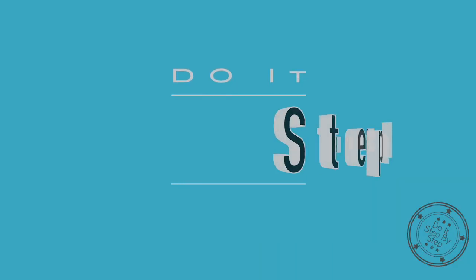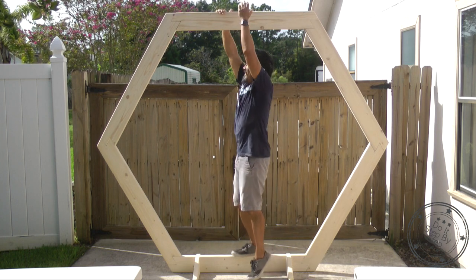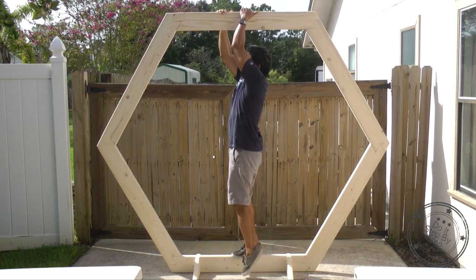Thanks for watching — wait, I almost forgot! We wanted to see if this wedding arch was strong enough to hold my weight. Well, unless you are willing to risk breaking your wedding arch, I recommend not doing this. Do not try this at home or anywhere.